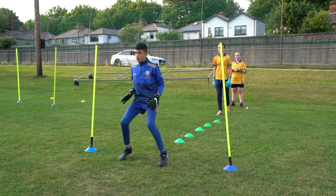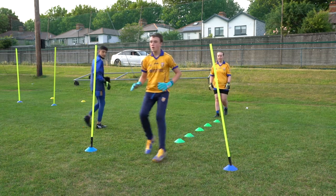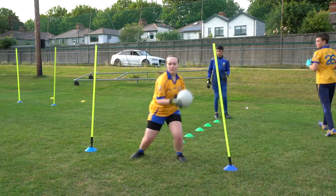Let's focus on nice fast feet. Well done, nice fast feet, well done — brilliant stuff.